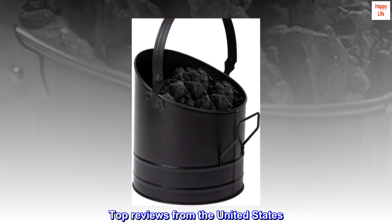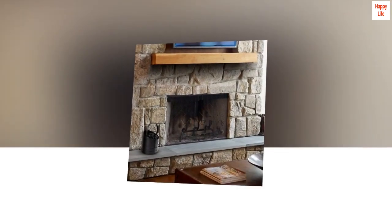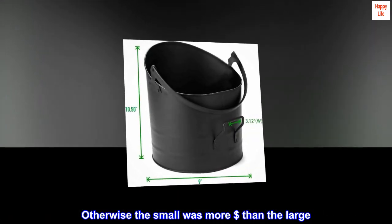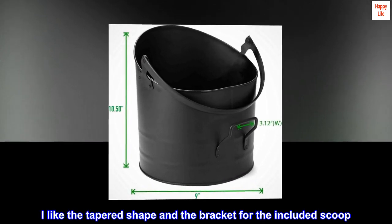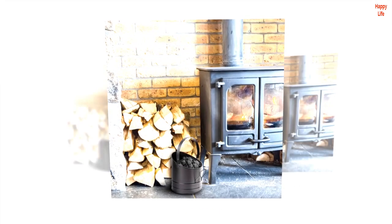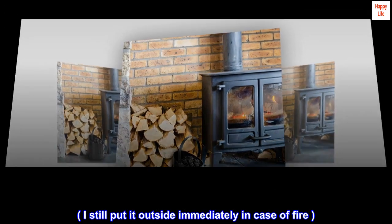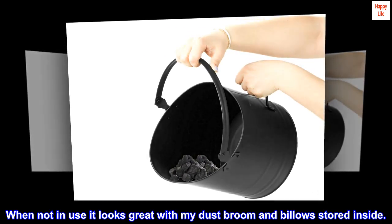Top reviews from the United States — Stylish ash can. I got an Amazon warehouse deal so was happy with the price. I like the tapered shape and the bracket for the included scoop. It's sturdy too. I lined it with a trash bag and fill it with cold ashes. I still put it outside immediately in case of fire. When not in use it looks great with my dust broom and bellows stored inside.